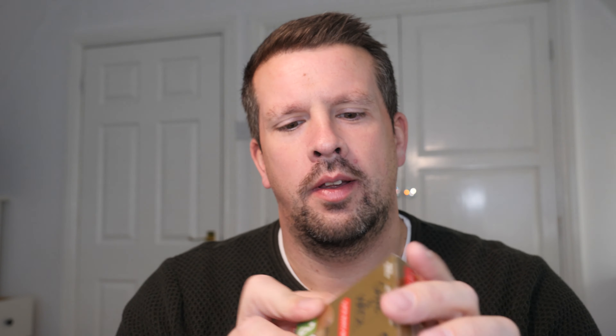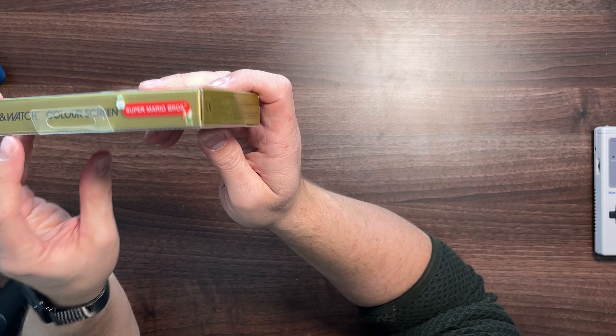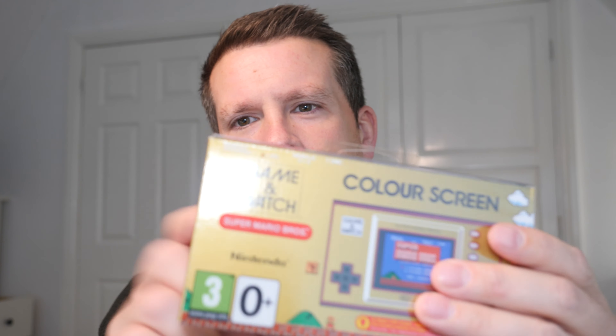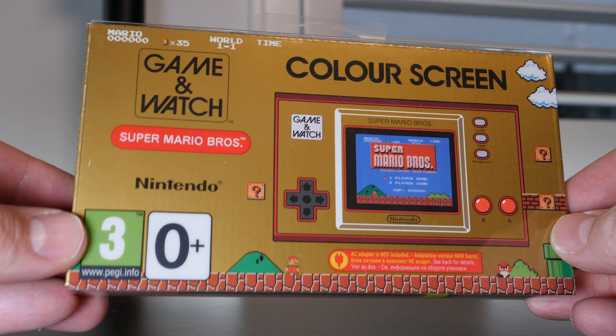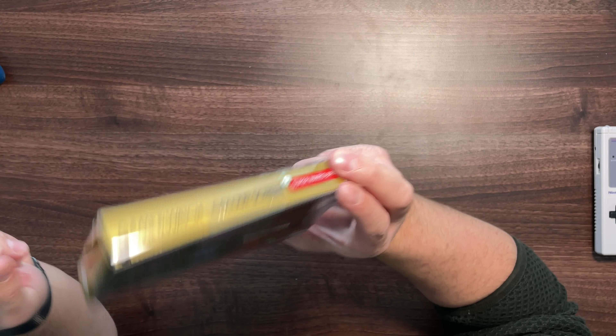And there it is — the Game and Watch! The first thing I notice is that they've been kind enough to put it in this little acetate kind of display box. I think probably because they know that most people — let's face it — this is just a display piece, isn't it? Who's going to be actually using it when you can be on your mobile or on your Switch or whatever? So that's pretty cool. Thanks, Nintendo.